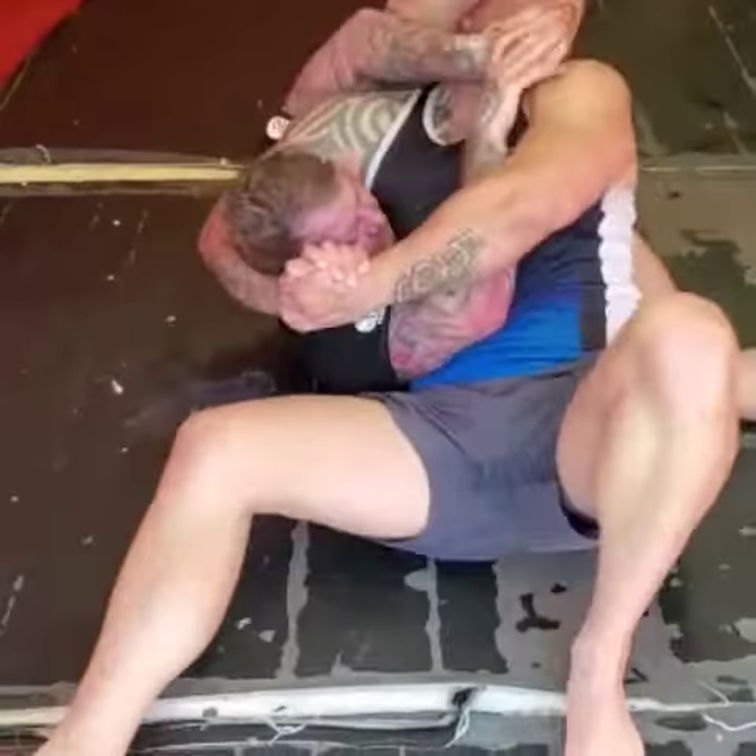Leg comes over here. Out. Catch his bicep. Catch back at his wrist.